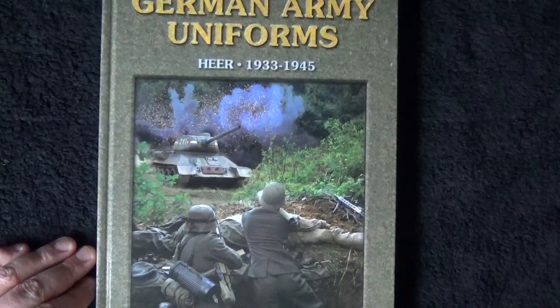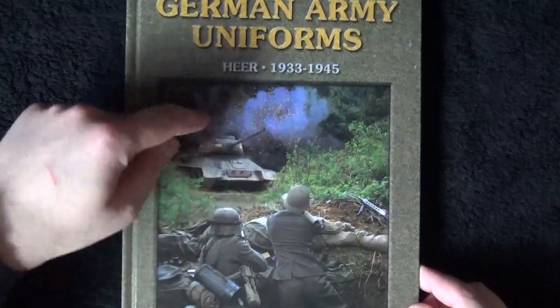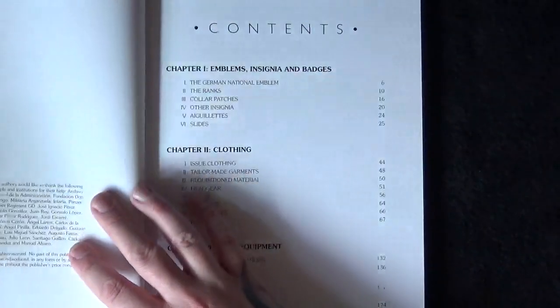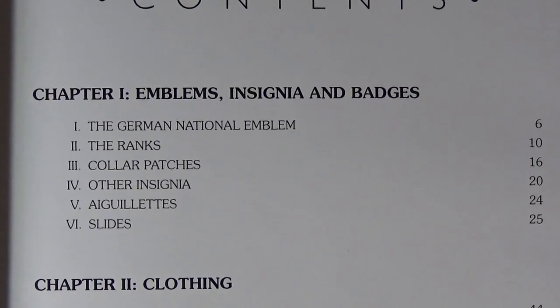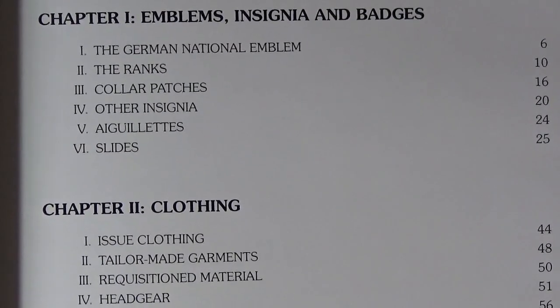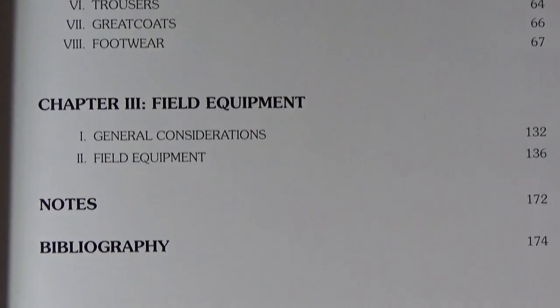This is basically a book with actual pictures of the proper uniforms. Looking at the contents: Chapter One covers emblems, insignia, and badges — German national emblems and associated items. Chapter Two covers clothing. Chapter Three covers field equipment. Then there are notes and a bibliography at the end.